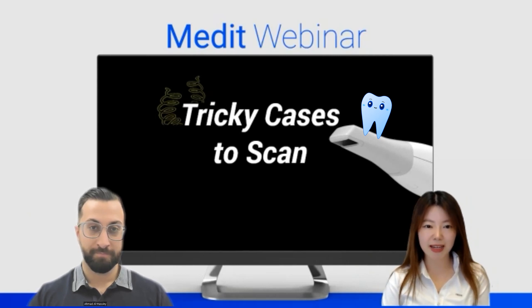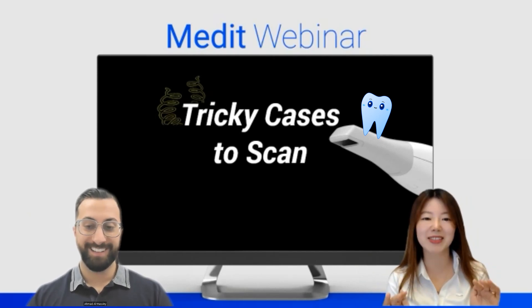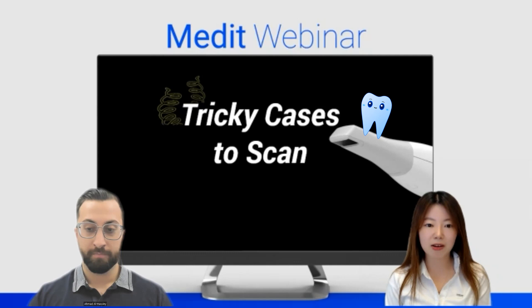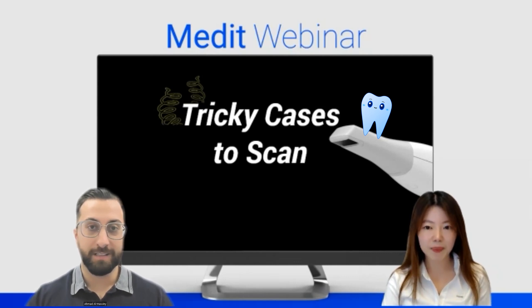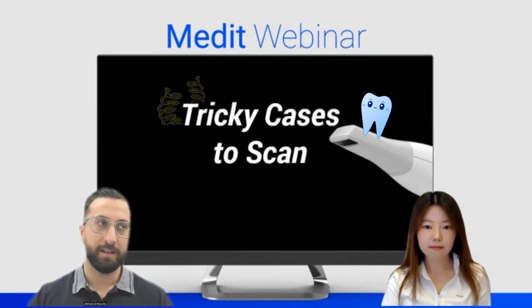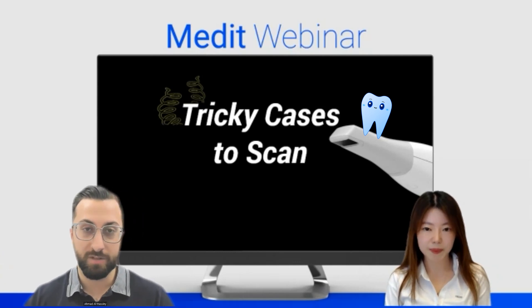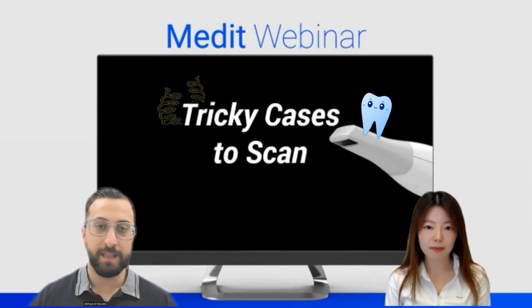So let's talk about today's topic — it seems really interesting. The topic is Tricky Cases to Scan. There are so many registrants this time, which means there are so many people facing difficult situations when scanning. There are a lot of people with scanners out there, but I find many times, especially when training my own associate dentists or colleagues, the same issues arise, and I wanted to cover those in this webinar.